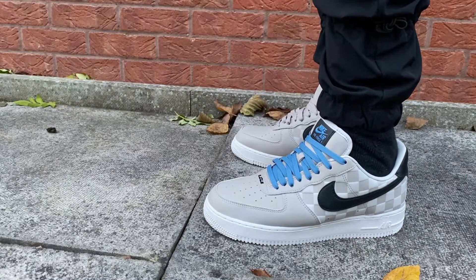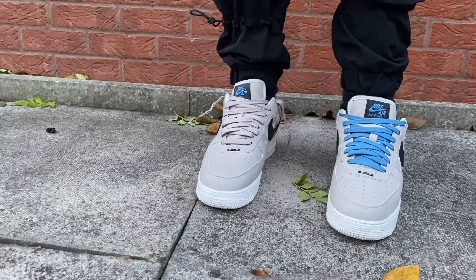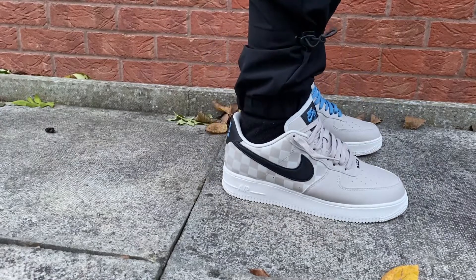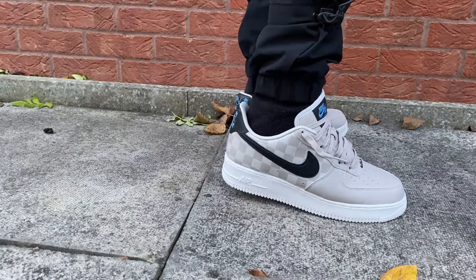I'm just not a fan of the blue accents and I'm not a fan of the blue laces on these sneakers.